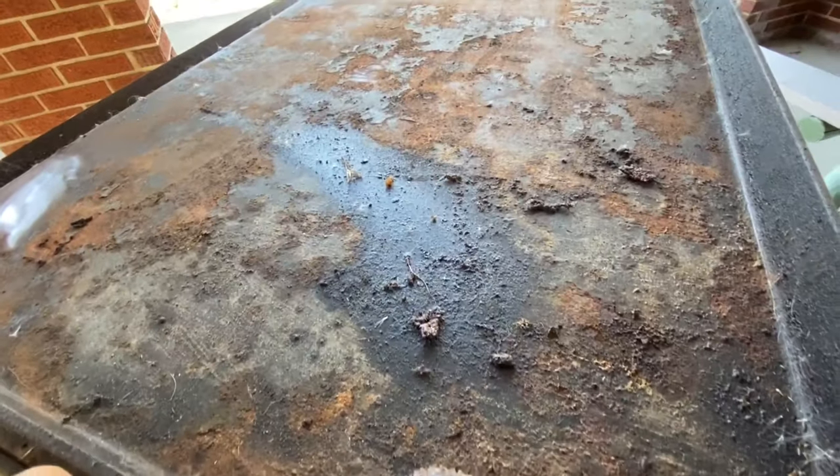Out of all the barbecuing equipment that I have, this is actually my favorite grill to use. I'll probably make some videos of me actually using this thing and show you guys why this grill is so awesome, or why having a flat top grill in general is awesome. But yeah, let's go ahead and get to it - let me show you guys how bad this looks right now.